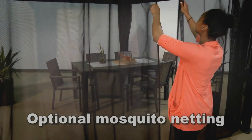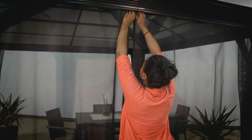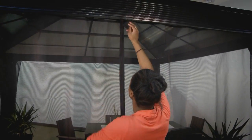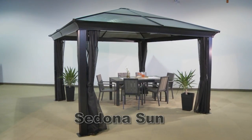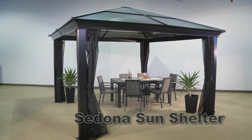Optional mosquito netting is made of PVC-coated polyester mesh, which is highly resistant to mildew and provides shade and shelter from the wind. The Sedona Sun Shelter — another fine product from Costco.com.